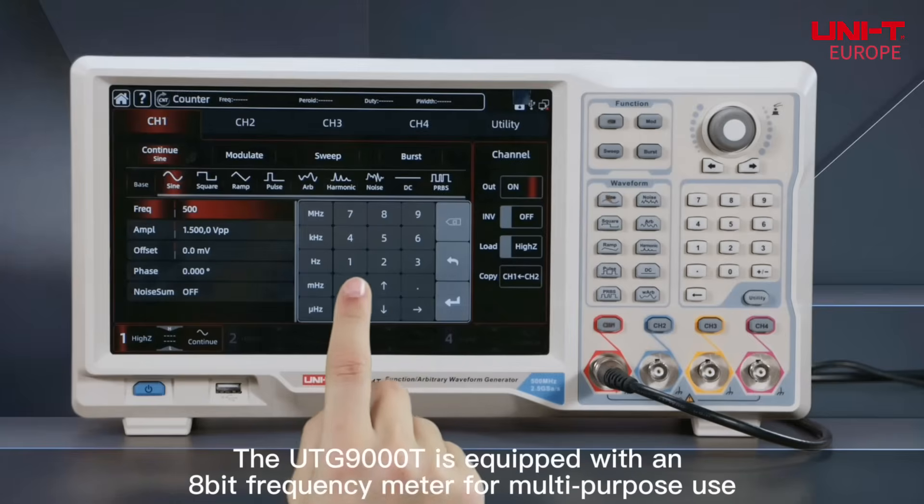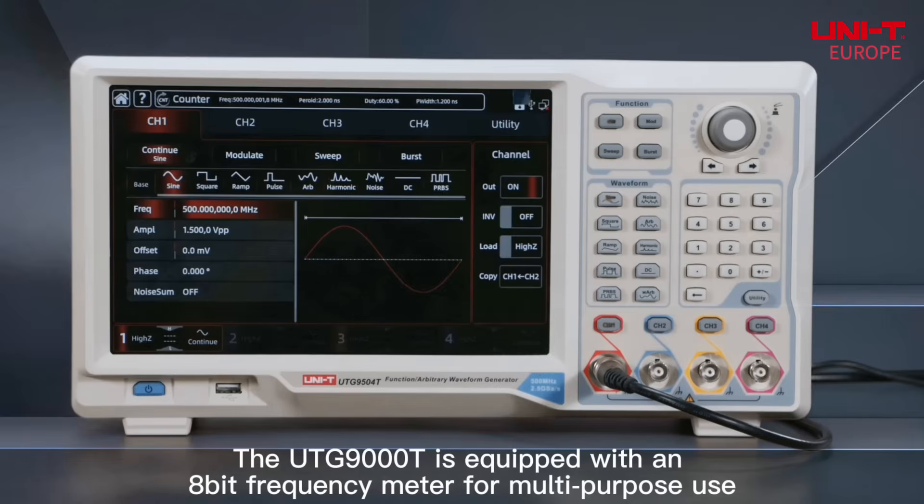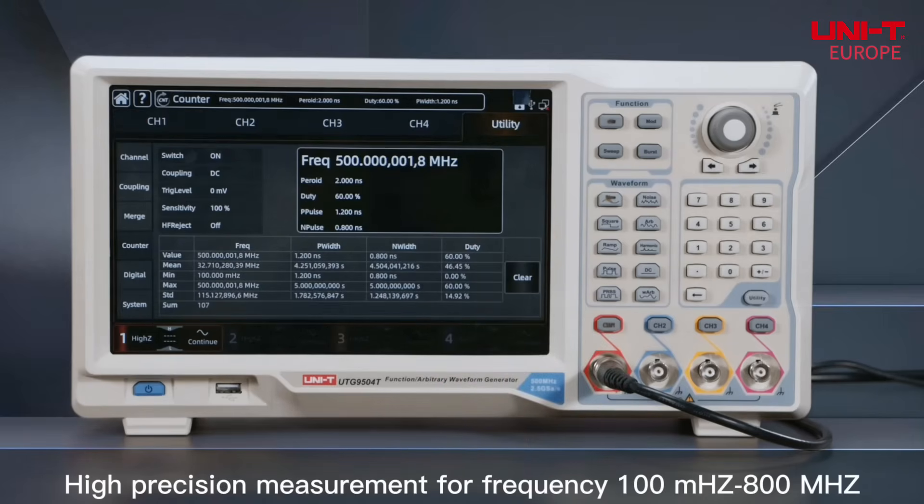The UDG-9000T is equipped with an 8-bit frequency meter for multipurpose use, offering high precision measurement for frequencies from 100 MHz to 800 MHz.